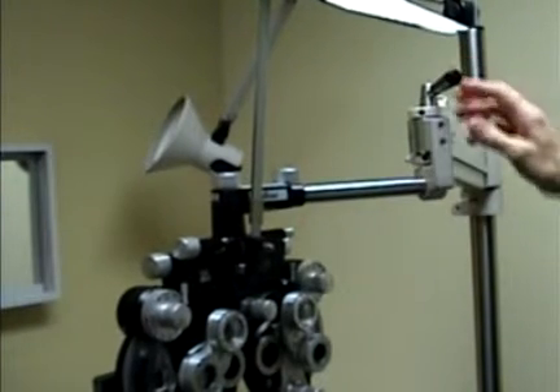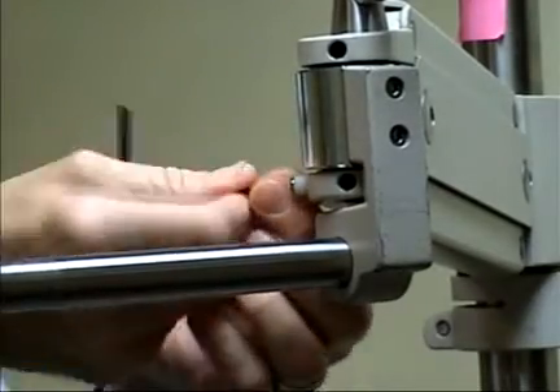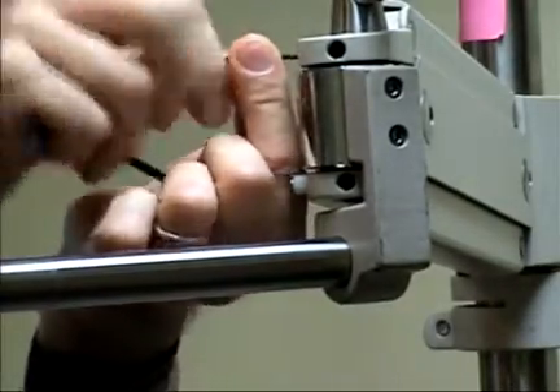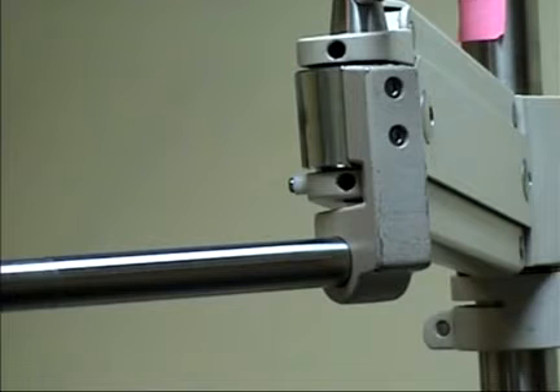So that's a pretty good outcome now. The final step is to tighten the locking screws, and that's a 2-millimeter size Allen screw to lock the adjustment on the phoropter arm.